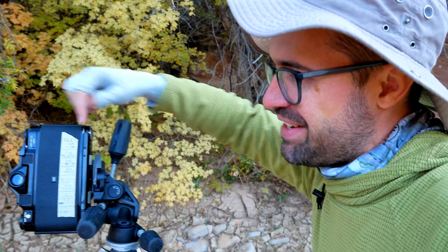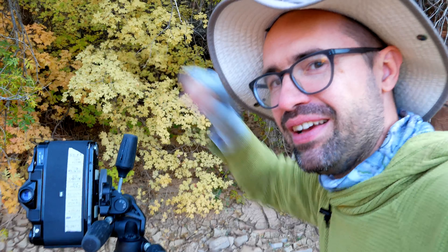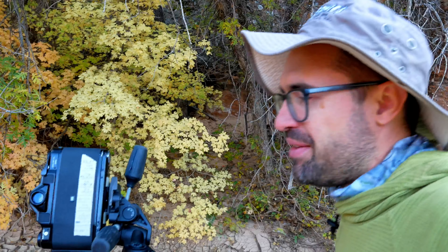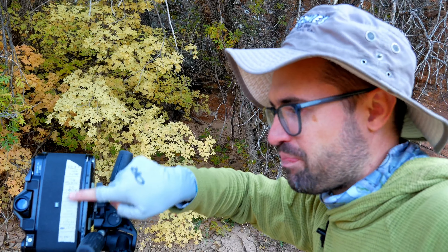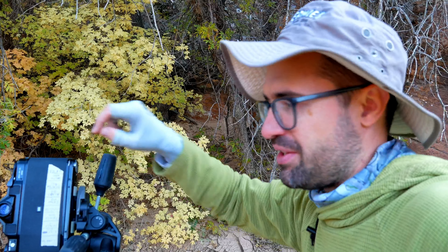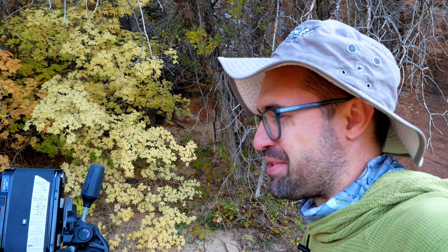Let me show you something cool. This is his setup for telling which film is in the camera. It's masking tape with a list of all the popular films you could use on this camera, and then you put another piece of masking tape as an arrow and just move it according to whichever film stock is in the camera. This camera doesn't have the slot for the film indicator, so that's just a cool hack to solve that problem — a clever solution.